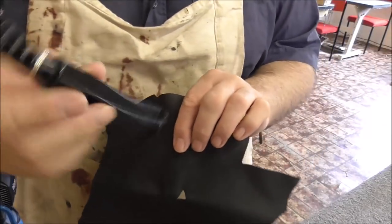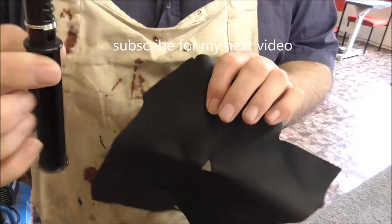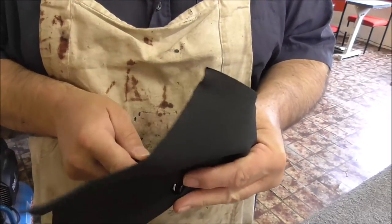You've all seen this tool before — you can buy them. Tandy do them and other people do them, just have a look online. I can't remember the name of it — lace cutter or thong cutter or something like that. I haven't used it for a while so it might be blunt.